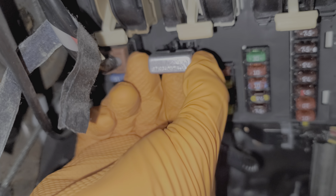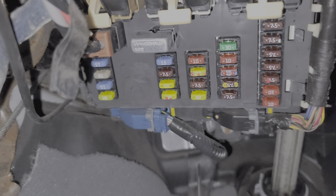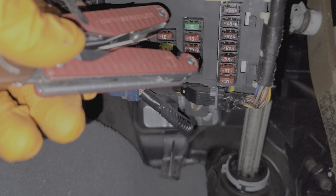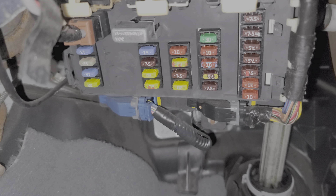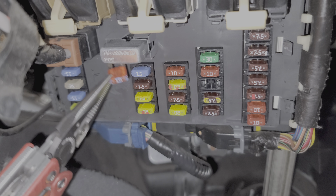This circuit breaker sends power to the accessory relay, and that relay gets turned on when the car is on or when the key is in the accessory position. The relay is built into this whole assembly piece, so you can't directly access it to see if it's working.